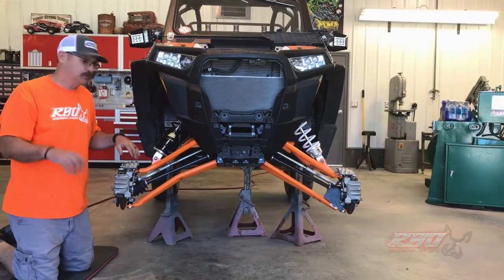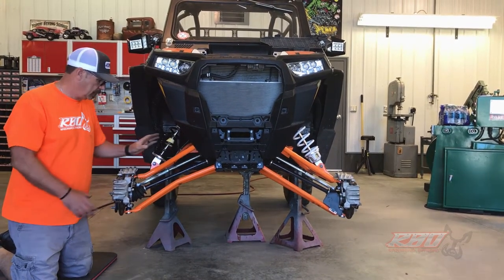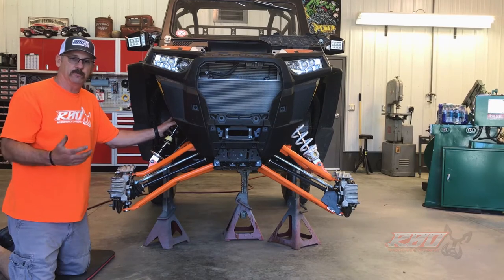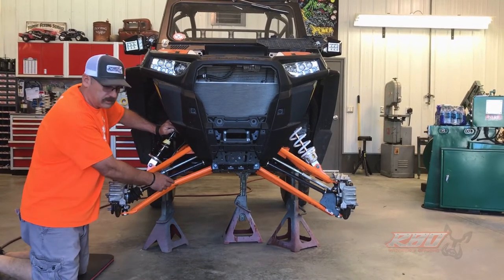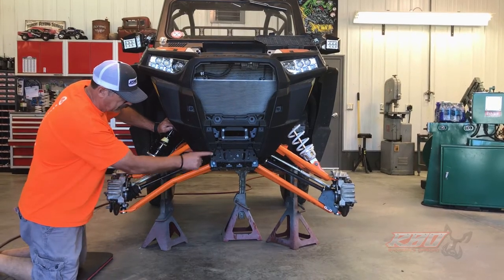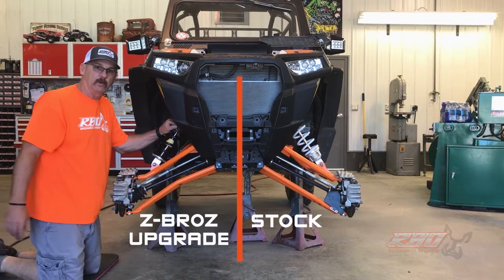About an hour has elapsed since we last talked — that's how long it took me and Ben to get one side done. This was our first time, so I think it would go faster next time. I thought this would be a good time to show you the difference between the Zebros and a factory stock A-arm. As you can see, there's going to be quite a bit more clearance.